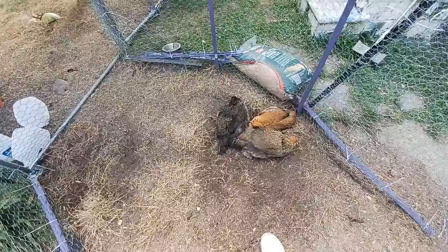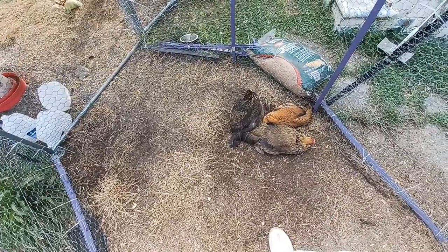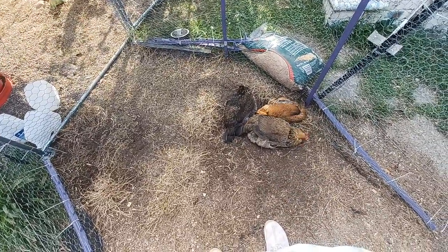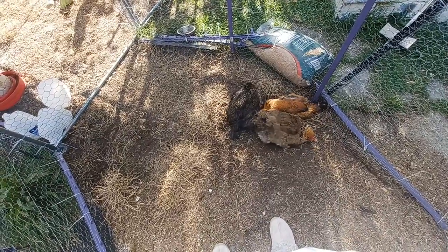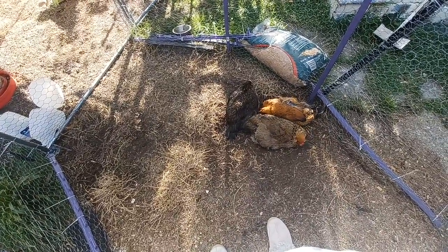So get some backyard chickens! I have Easter Eggers — they're all laying blue and green eggs. 25 weeks old. Alright everybody, have a great day!